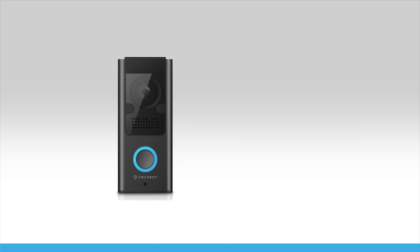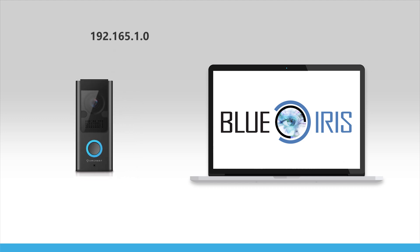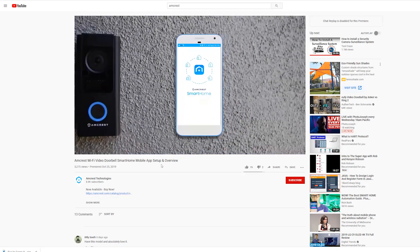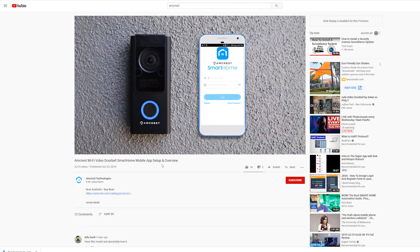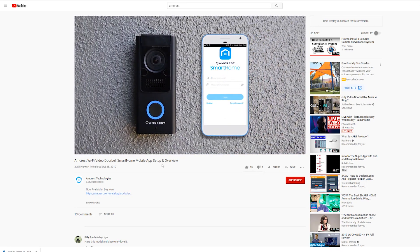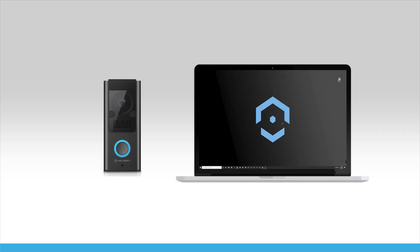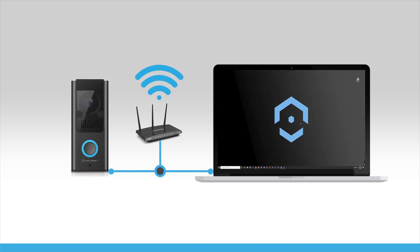Adding your camera to the Blue Iris software is accomplished by obtaining the IP address of your device from your network and adding it directly to the software. The doorbell must be set up first using the Amcrest Smart Home app before adding it into Blue Iris. For more information, please refer to the link in the description below. Please note, the doorbell and the computer you're using must be on the same network during setup.